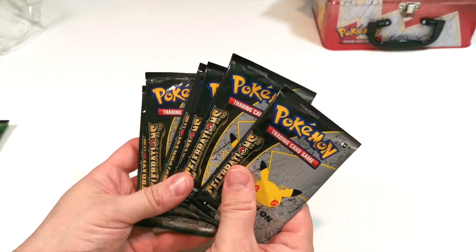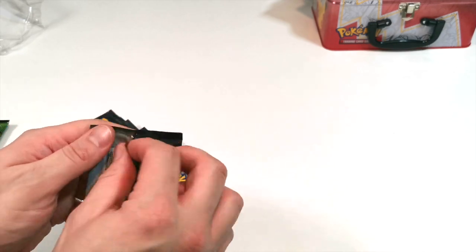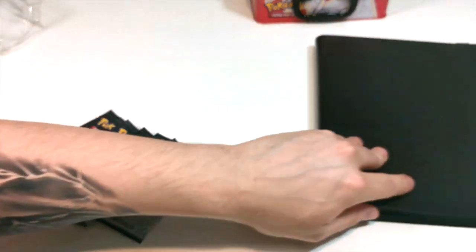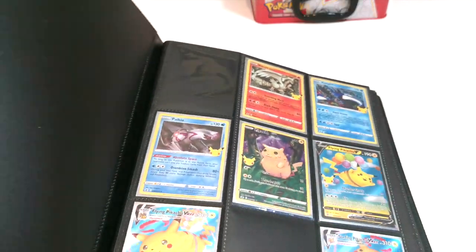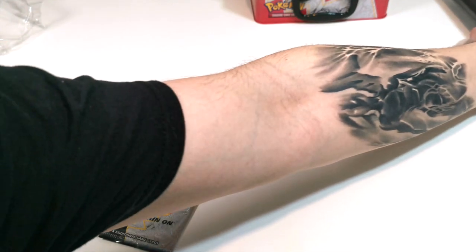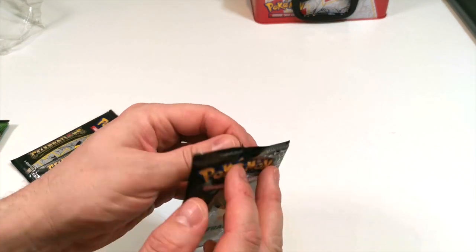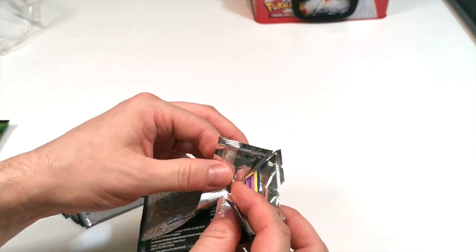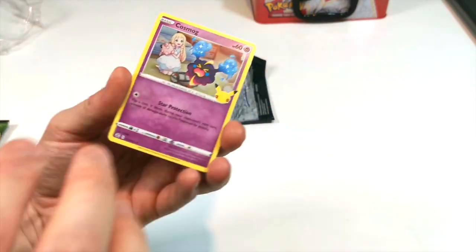We'll get straight into the 25th Anniversary cards and see if we've got anything good. We know what we're looking for — we now have a folder with the cards in it. We're going to build it up and then go through after we've opened all our Celebrations packs, see what we're missing and what we have left to get. Remember, we have four cards in each pack.